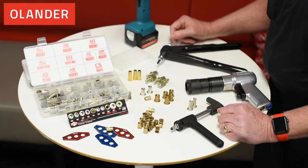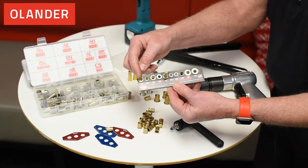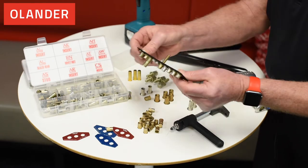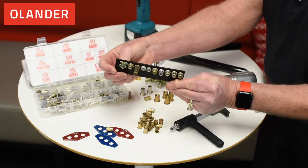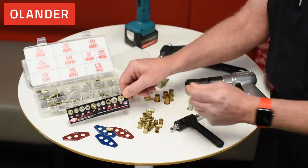I'll be going over the different inserts that AVK Industrial Products has. We have a fine sample here that has the different inserts, and on the back side you'll see the different profiles that each one has — each one for different applications.